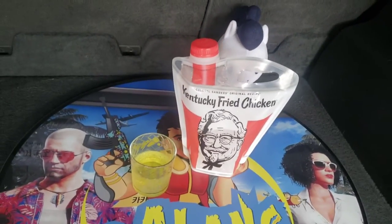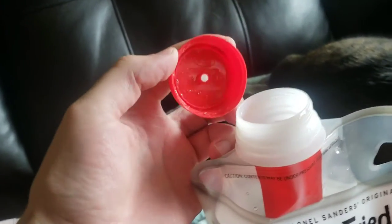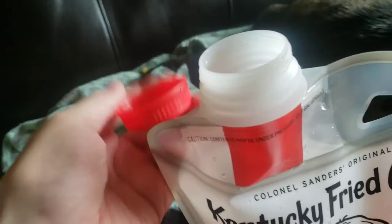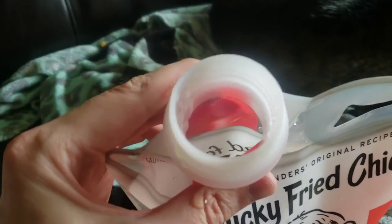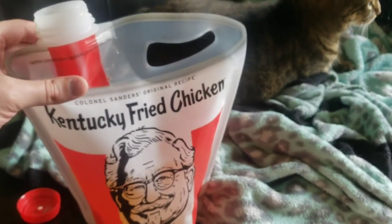Thanks for checking it out here guys. Have a great day. Bye bye. Mary, look at this twist action on this cap. It's kind of like a big gallon of milk cap but bigger. And you can even drink directly out of it. I know a guy who ordered one of these and drank the whole thing in one drink. Wow.